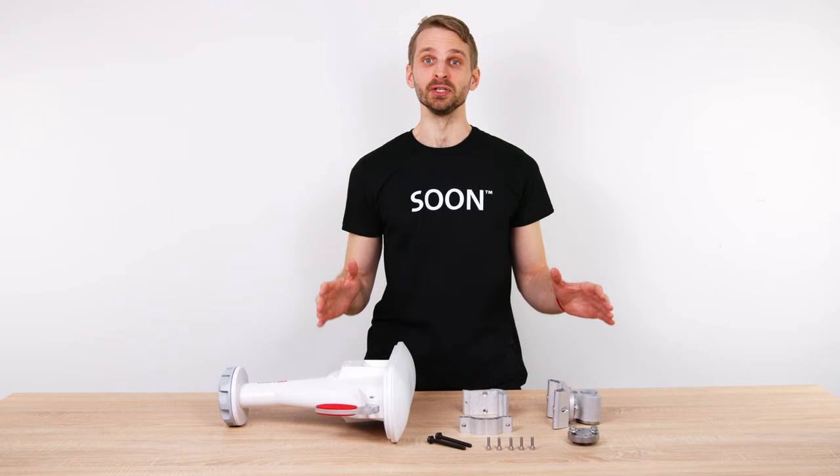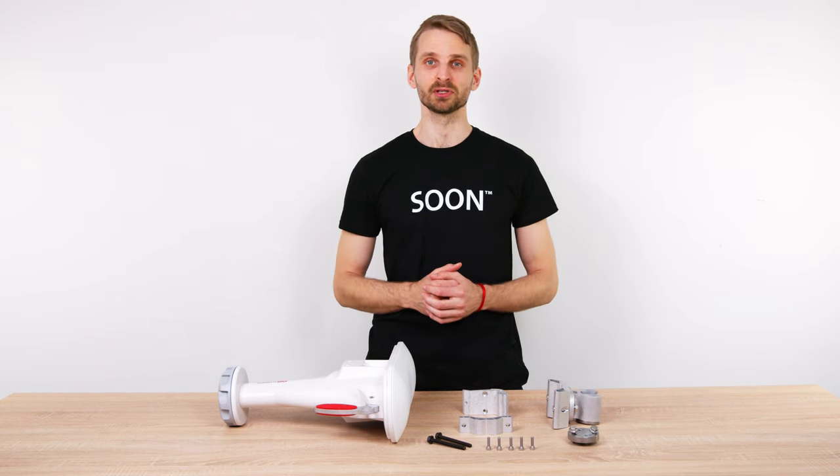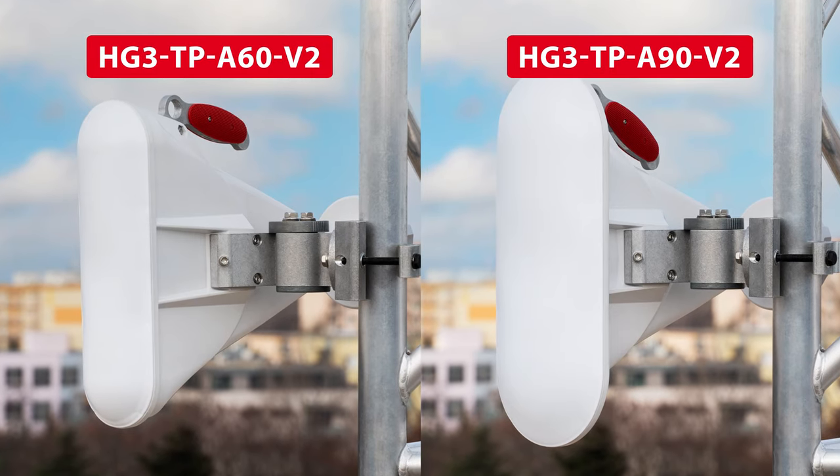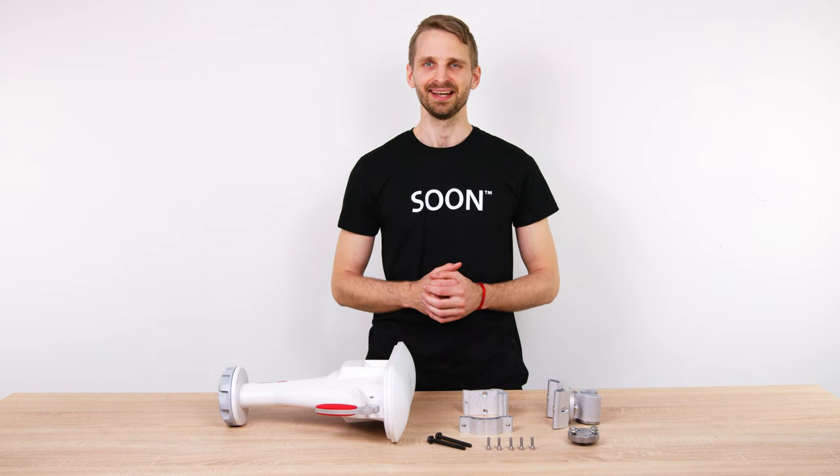In this video I will explain the new features of the V2 asymmetrical horn antennas. This update concerns the 60 and 90 degree asymmetrical horns. Hi, I'm Thomas, the product guy at RF Elements.